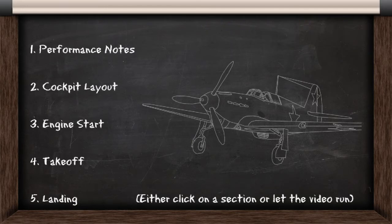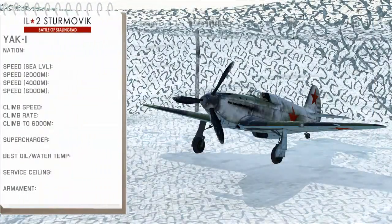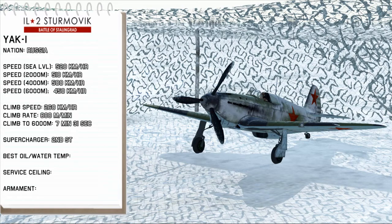Here's the content section so just click on what you want to see or you can let the video run. Here are the brief notes covering the Yak-1 which you can pause and take a look at.